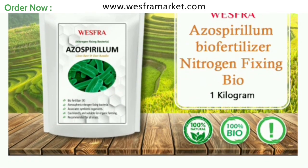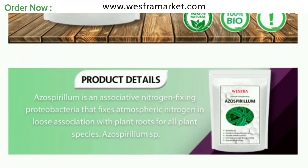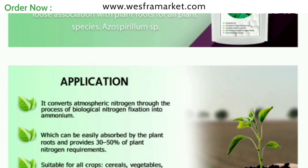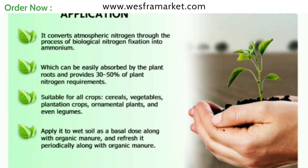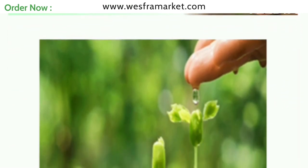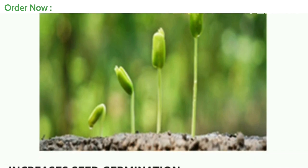Hello friends, great to meet you again today. In this video, we will see how to use azospirillum properly. Azospirillum is a nitrogen-fixing bacteria that can be used as a biofertilizer to enhance plant growth and increase crop yields. Here are the steps for proper application of azospirillum biofertilizer.